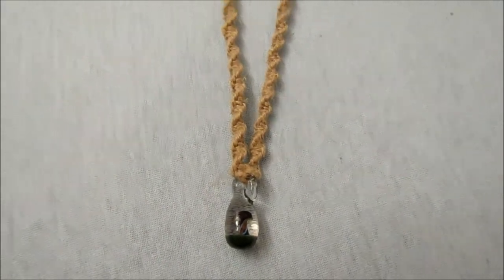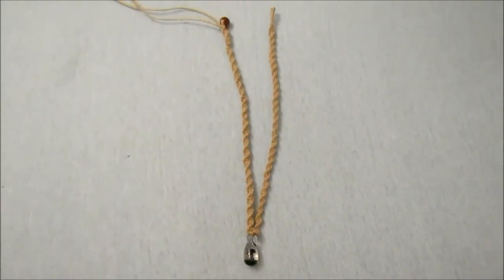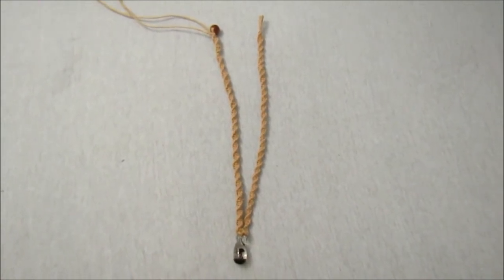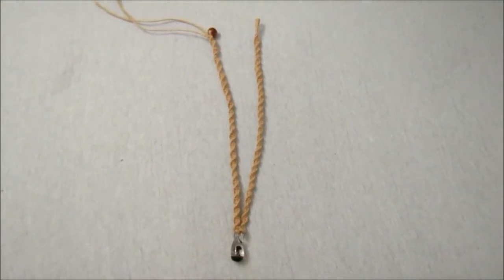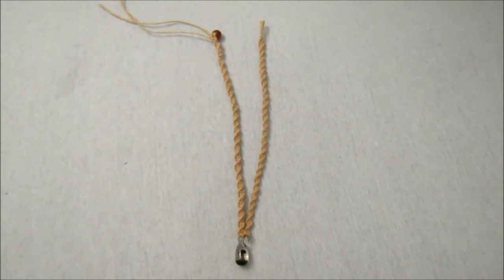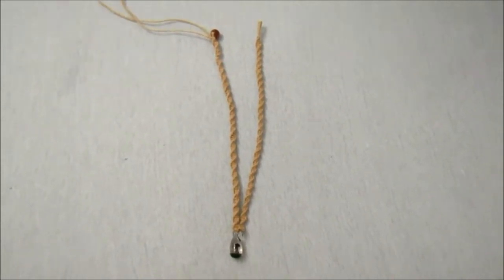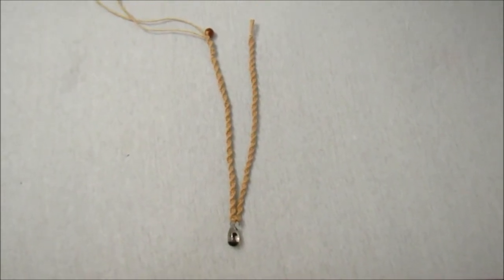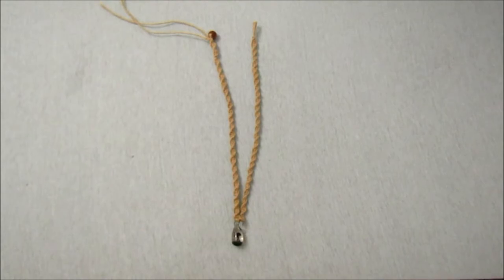And there is my hemp necklace. I didn't cut off my strings just yet because I like to make sure those are secured and I don't have any super glue right now. But I hope you guys found this video helpful — if you did, please hit the like button and make sure to check out some of my other videos. Until next time, guys!